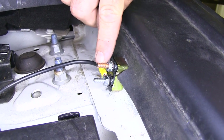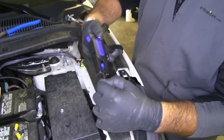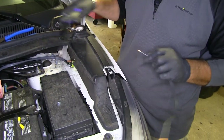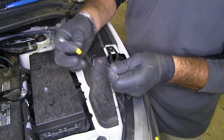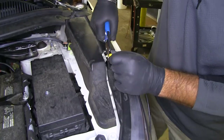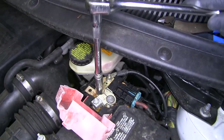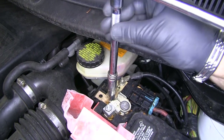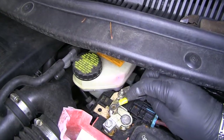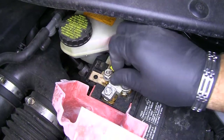We just want to snug that up. Once you have this connected, you need to make a jumper wire that's going to go from the copper colored terminal to the positive side of the battery. We're going to strip both ends of our black wire, add the large ring terminal on one side and the small ring terminal on the other. We'll take a 10mm and remove the nut on the positive side of our battery. I'm going to run my power wire and replace the nut.